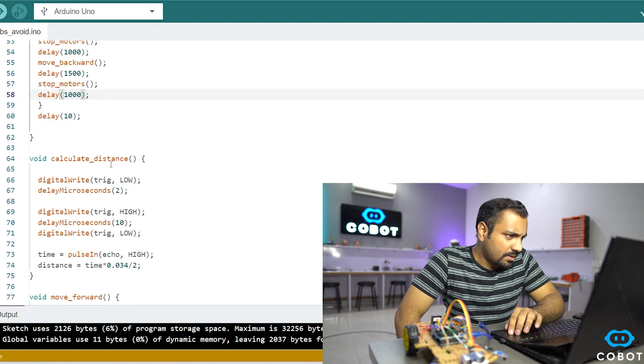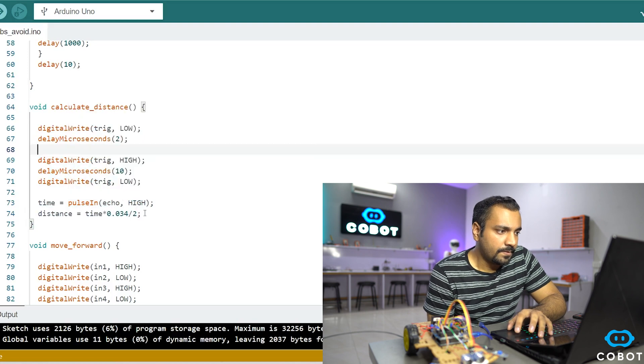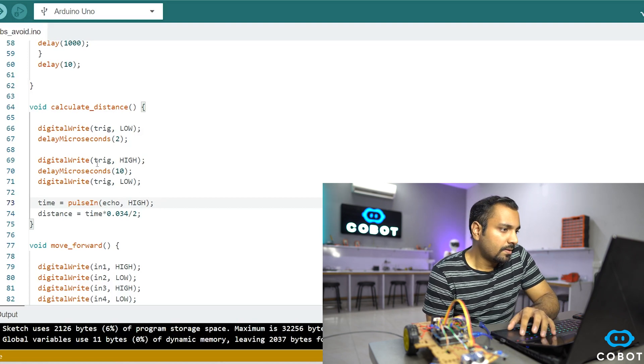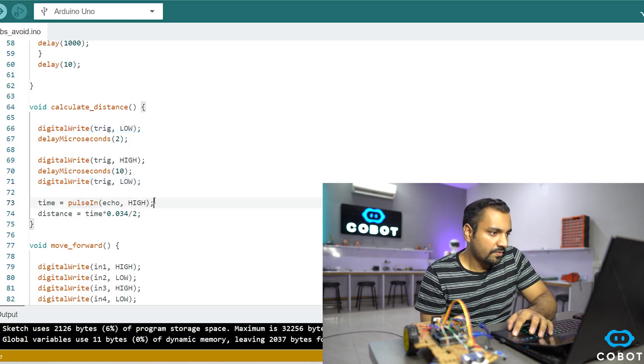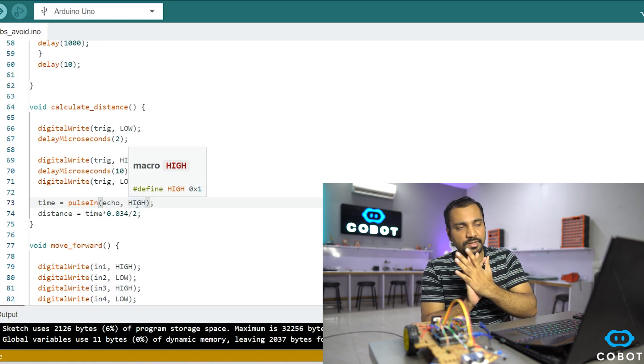Now let's discuss the calculate distance function. This function calculates the time required for the waves to travel from the trigger part of the sensor to the obstacle and back. We first set the trigger pin low, then trigger it high for 10 microseconds — during which a sound wave burst emits from the sensor — then set it low again. The pulse-in function is very important: it waits for the echo pin to go high, detecting when the reflected waves return, and gives us the time value.